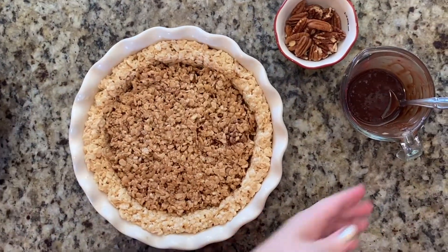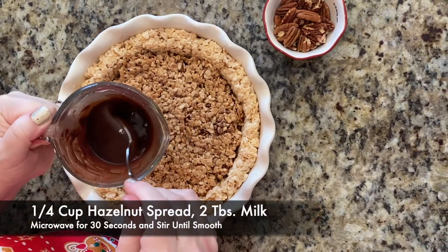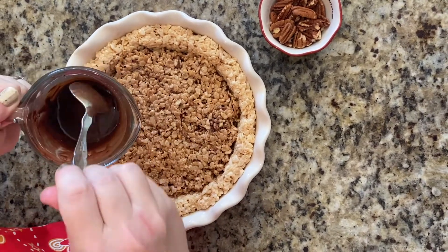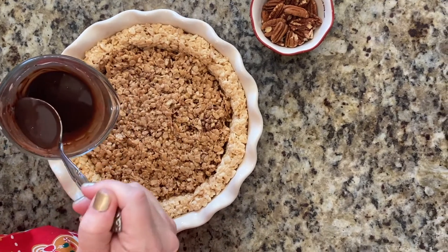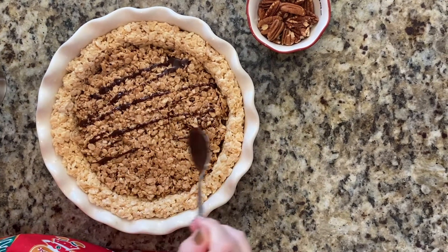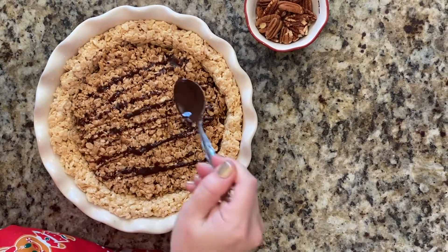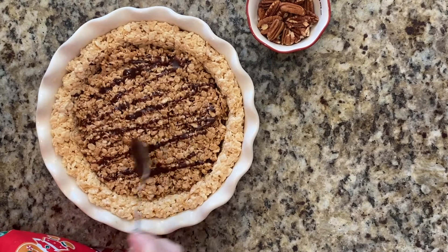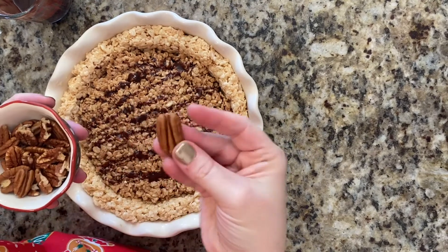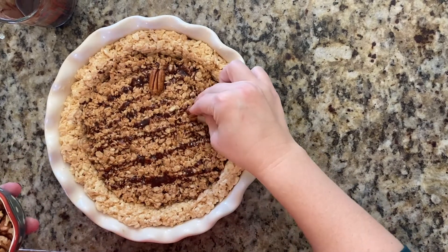For our pecan pie, the little touches we're going to add: this is a hazelnut spread that I've mixed with a little bit of milk. You microwave it for about 30 seconds and it gives you a nice drizzling consistency that you can use with a spoon to just drizzle lightly over the Rice Krispies. Just put as much as you'd like until you get the look that you want. It's not going to look exactly like a pecan pie, but it's going to give you that nuttiness and sweet texture. Then we're going to take some full pecan halves to place on the individual wedges like you would for your pie.